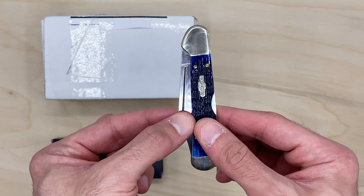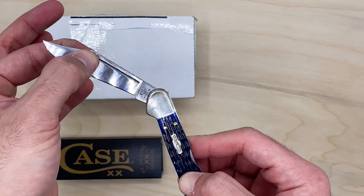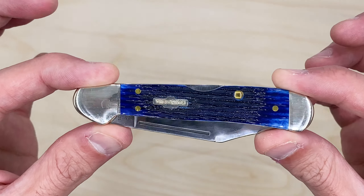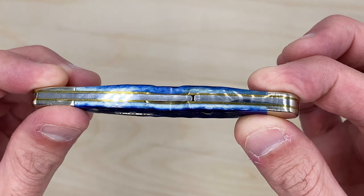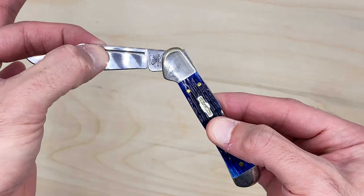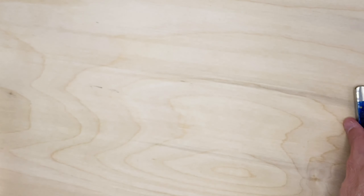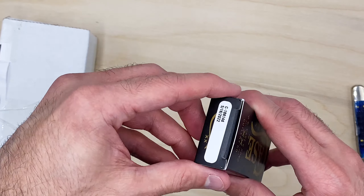Now, this is another one that I have — mini copper lock, this is their true sharp. Watch how smooth this is opening. I've had this one for a while. Smooth open and close. This is a beautiful shade of blue, again with the gold in there, which I absolutely love.